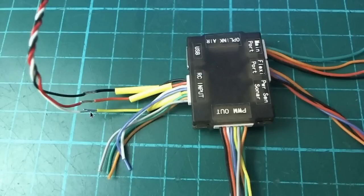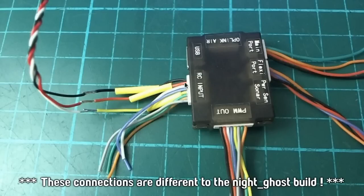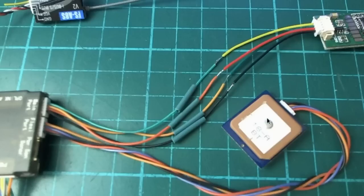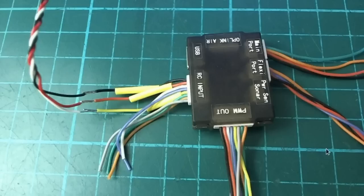For wiring: SBUS goes on the yellow wire of the RC input — the third pin along, not counting ground and VCC. On the other side, GPS goes into the Flexi port and telemetry onto the main port. For the PWM outputs, ground and VCC come from the BEC on the ESC to power the board. White channel 1 is left servo, blue channel 2 is right servo, and yellow channel 3 is the ESC.